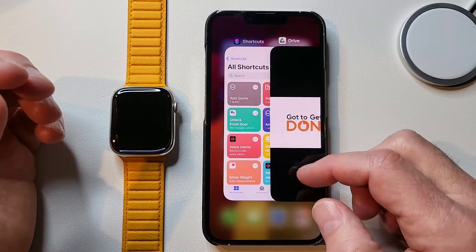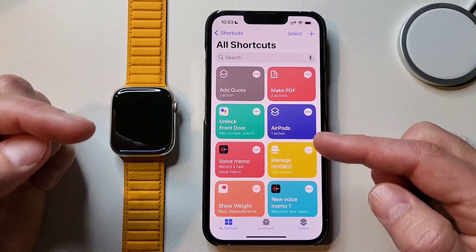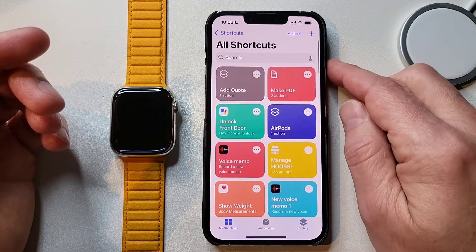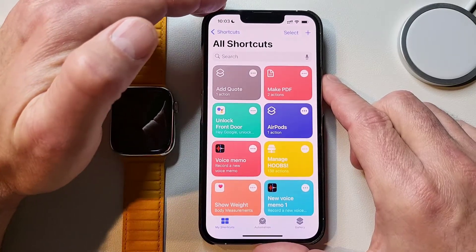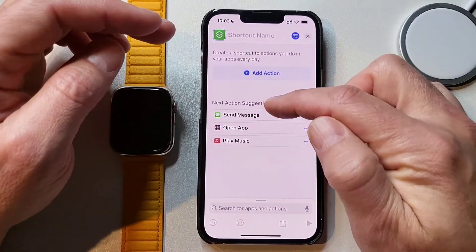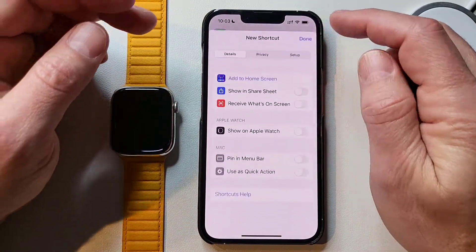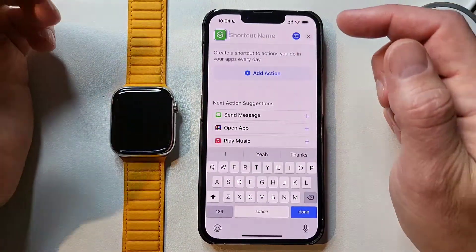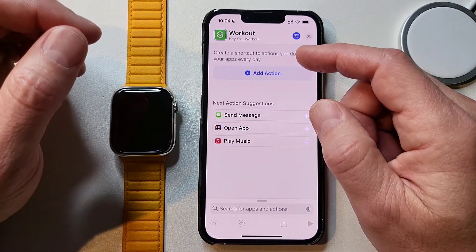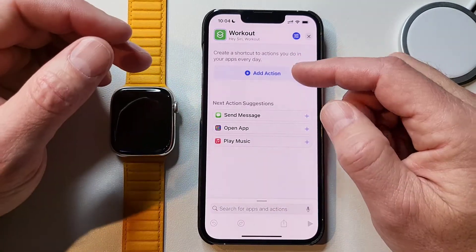Let's get started by opening the Shortcuts app. I'll assume you already have it - it might come on the phone automatically. As you can tell I have a lot of shortcuts; I use the heck out of this. It's one of the coolest things on an iPhone. We're going to start off by making a brand new shortcut, hit the plus button, and there's nothing in here yet. It gives you a shortcut name up here - let's just call this 'Workout.' My actual one is called 'Start Workout.' You can see it says 'Hey Siri, Workout' right there, so you can run this shortcut from Siri or a button.